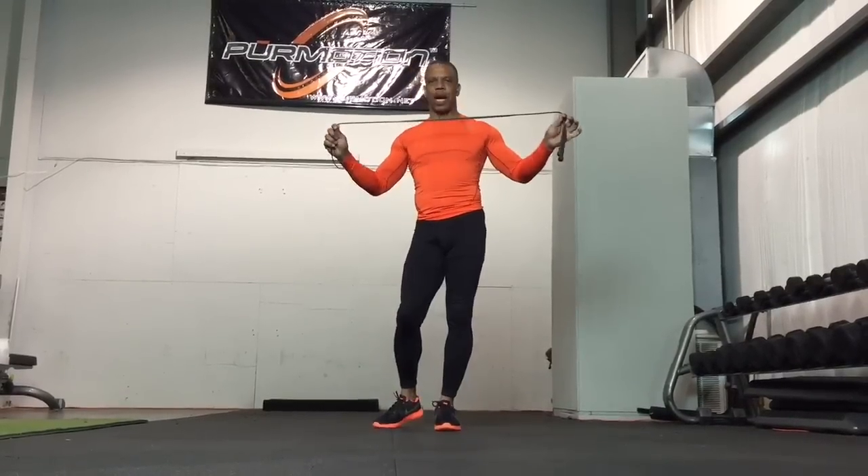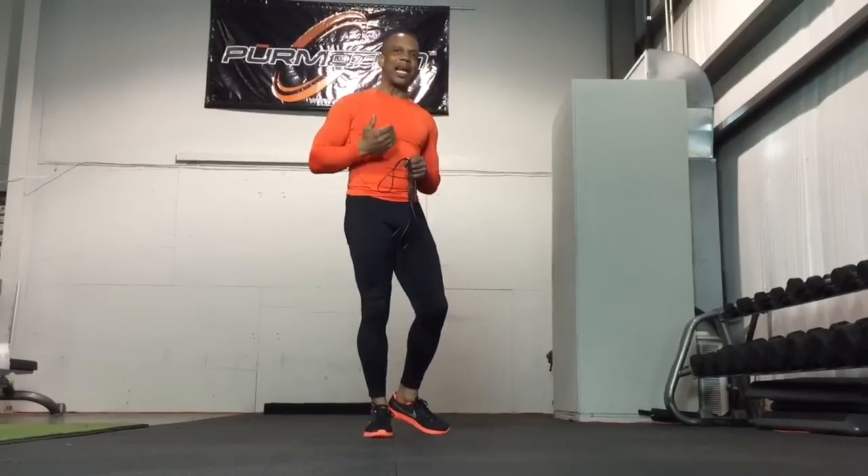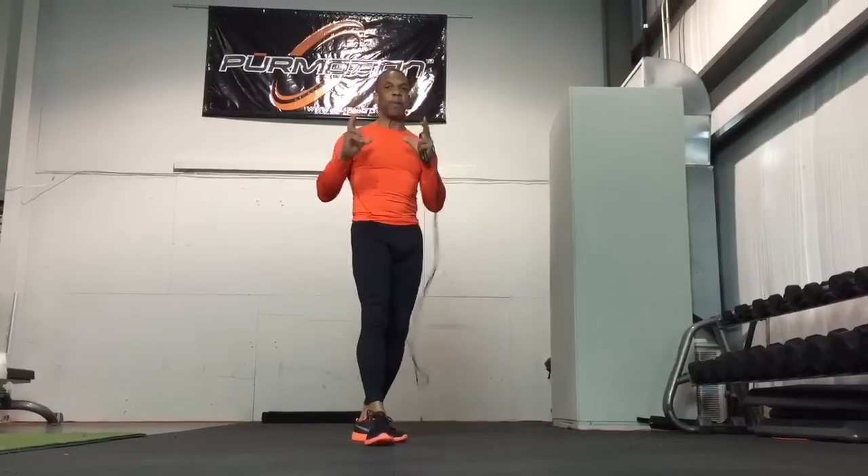We're going to focus on concept number one, which is our pre-workout activities. We're going to be using a jump rope to show you how we use it to support the leg cycling action during speed training. It's going to be a simple transition — we'll start off with foot placement, leg swing, butt kick, and then a knee lift.